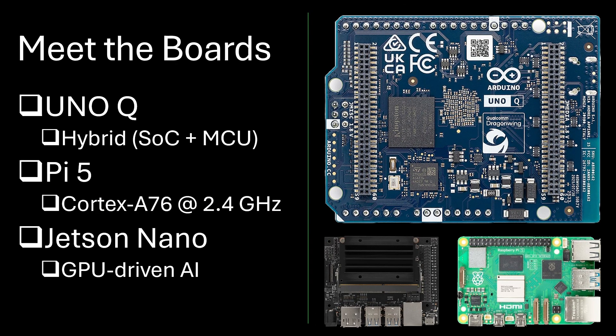Let's meet the contenders. Arduino Uno Q combines a Qualcomm QRB-2210 processor with an STM32 microcontroller, creating a dual-brain hybrid. Raspberry Pi 5 upgrades to a Cortex-A76 CPU, while Jetson Nano uses a Cortex-A57 with a CUDA GPU. Uno Q's real difference is it's not just a computer — it's both a Linux system and a microcontroller in one board.